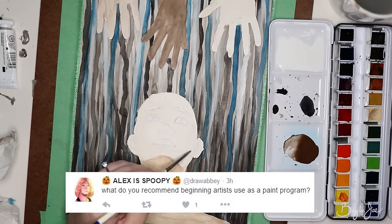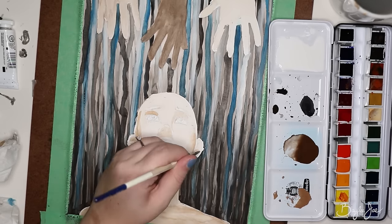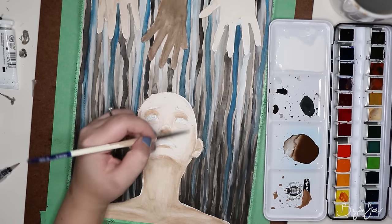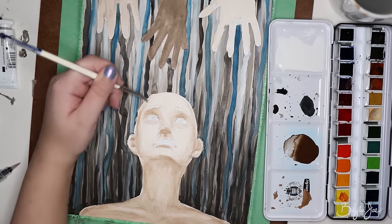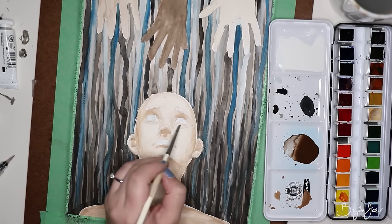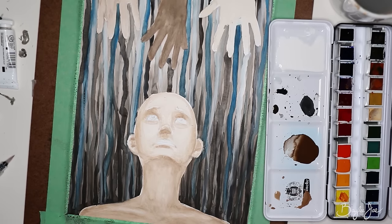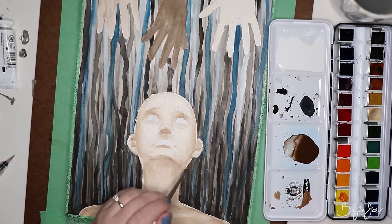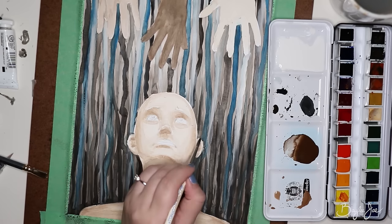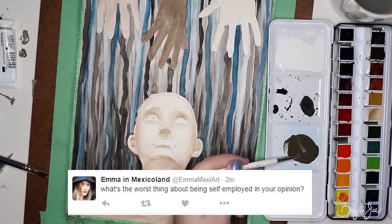Alex is Spoopy asks: what do you recommend beginning artists use as a paint program? I know Gimp was kind of the go-to free software for a while, but there's one called Krita — I don't know if I'm pronouncing that properly — but it seems like it's really good. I've never tried it, but I'm seeing a lot of people using it and recommending it, and it's a hundred percent free. That's why it's good for beginners, because it's kind of tough to invest in software if you don't know if you're going to really like it.